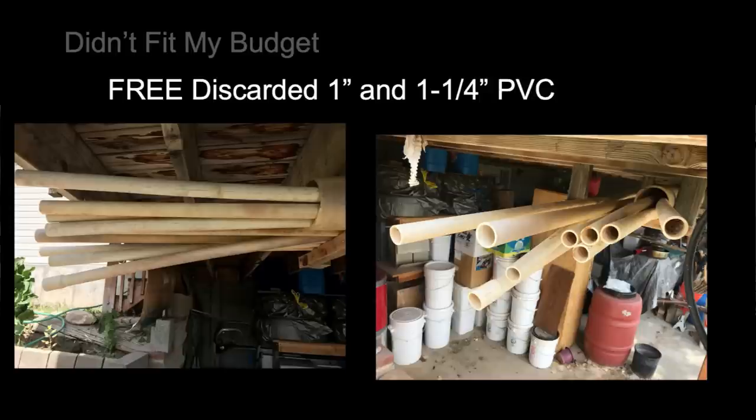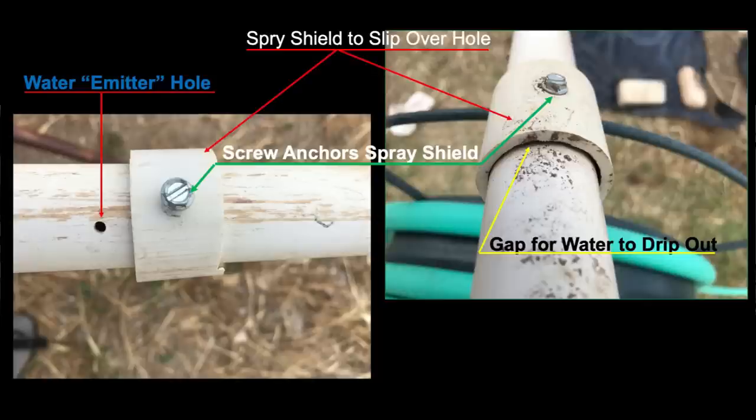I moved that PVC pipe to my property instead of throwing it away. It was one-inch pipe, kind of crooked and bent, used for watering and greenhouses. I drilled eighth-inch holes in it. The problem when people drill holes is it sprays out a little jet and bores into the ground. So I took one-and-a-quarter-inch pipe—which just fits over the one-inch with a little space—and slipped short pieces about an inch and a half long over the holes, held in place with a screw, so the water drips out rather than spraying.